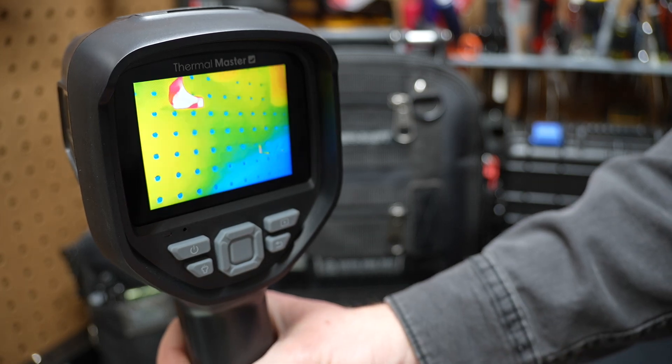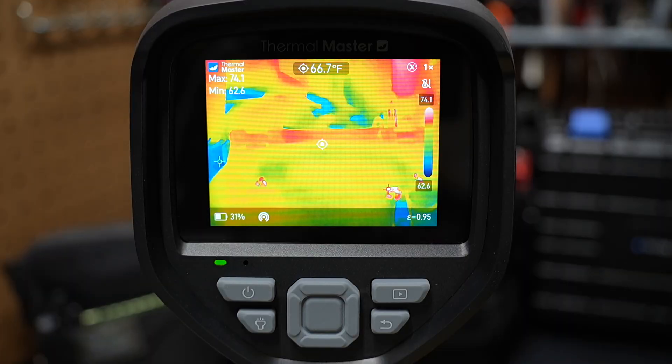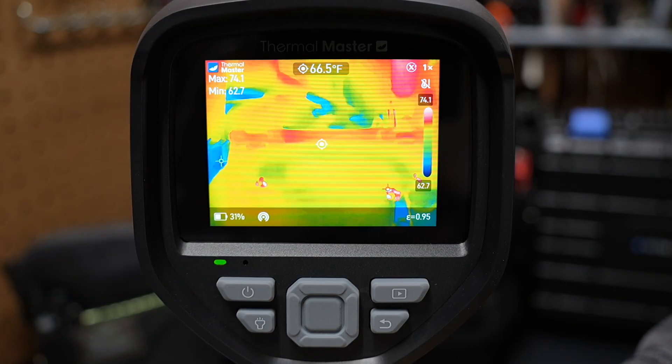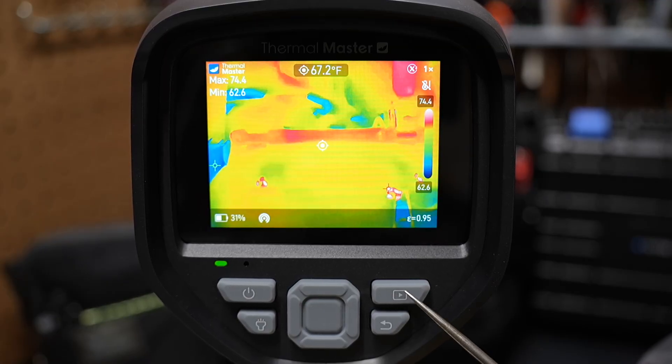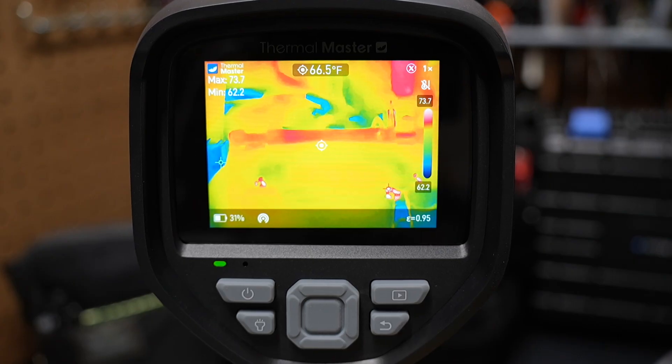When it comes up, you can see it's showing the thermal imaging. It's got a lot of advanced features for its price point. You've got your mode button, a light button, and it can take pictures and video. You can also take voice notes or voice annotations, and there's a return button here.